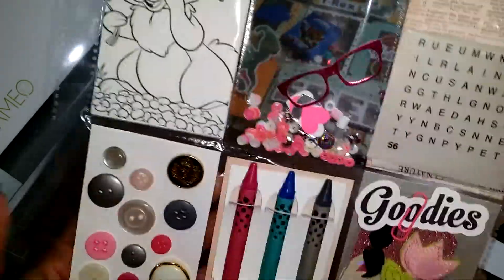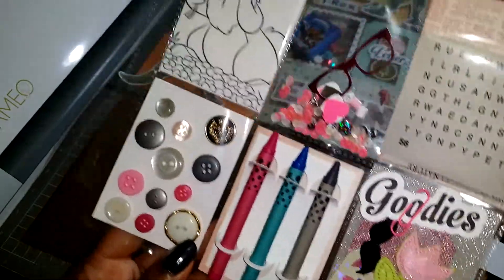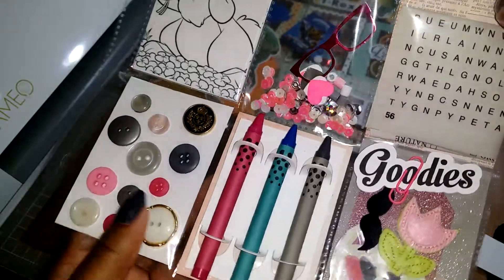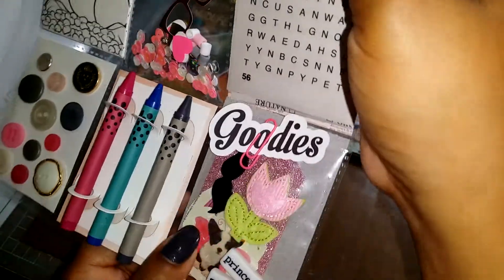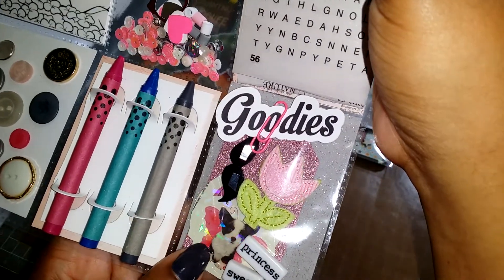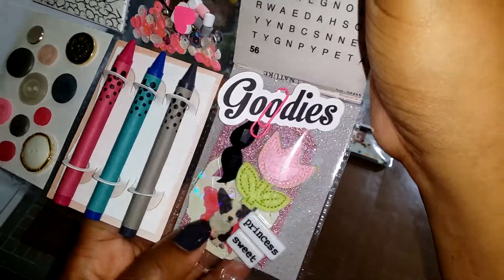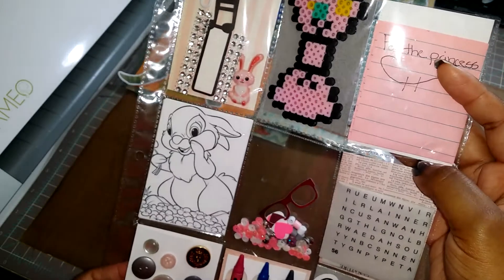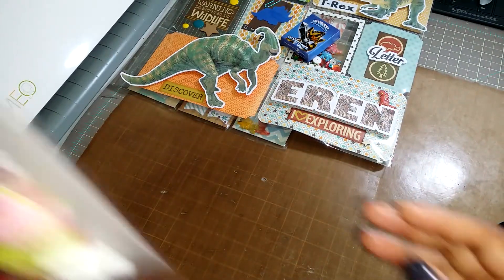This pocket here has a whole bunch of cards she can color with different characters and themes. There's a shaker pocket she did with foiled glasses. This pocket has a word search, a ton of buttons on this pocket, and she made one to hold a couple of crayons so the recipient can color her images. This last pocket has a bunch of goodies — stickers, puffy stickers, word beads, and die cuts.